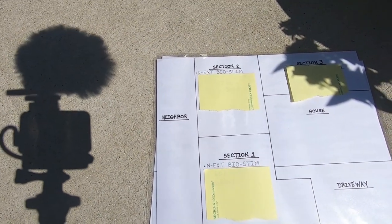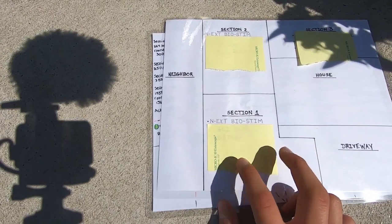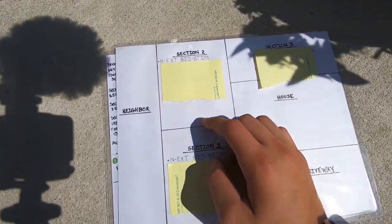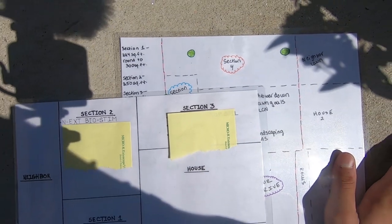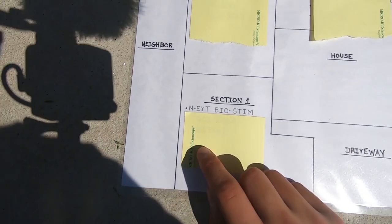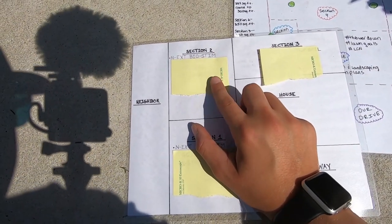Here's the plan for this fall. We have section one, which is approximately 450 square feet, section two, which is approximately 1,000 square feet, and section three, which is approximately 1,500 square feet. Section one is going to get the biostimulant pack today, and section two is going to get the biostimulant pack with the microgreens today.